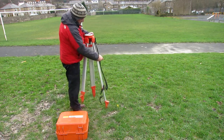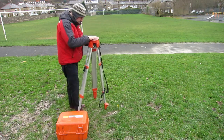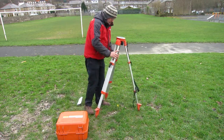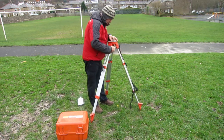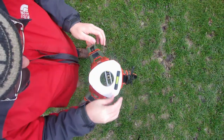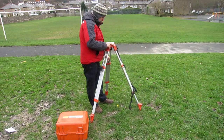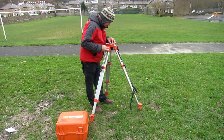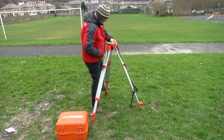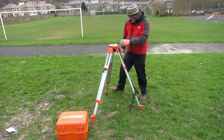Set up the tripod to a height to suit you and place it over the peg. Move the legs to get the top level — if you're not doing this every day, a small line level can make this easier. Check that the peg is below the centre of the tripod and if not, adjust the tripod. Once you're happy, push the feet in an even amount.